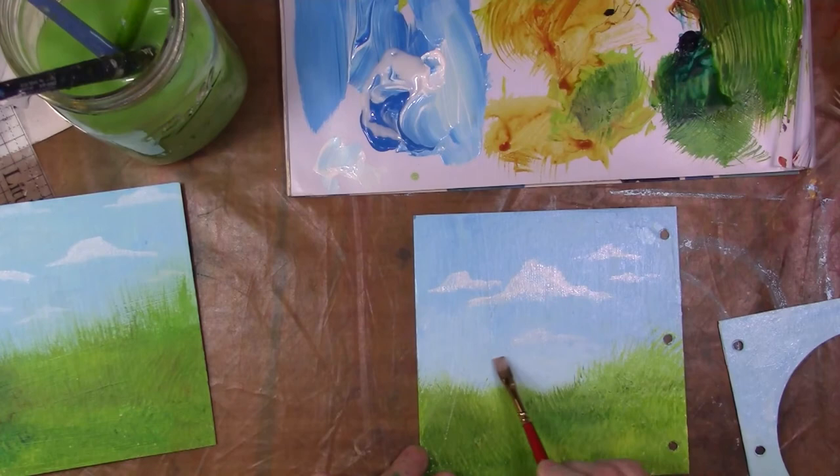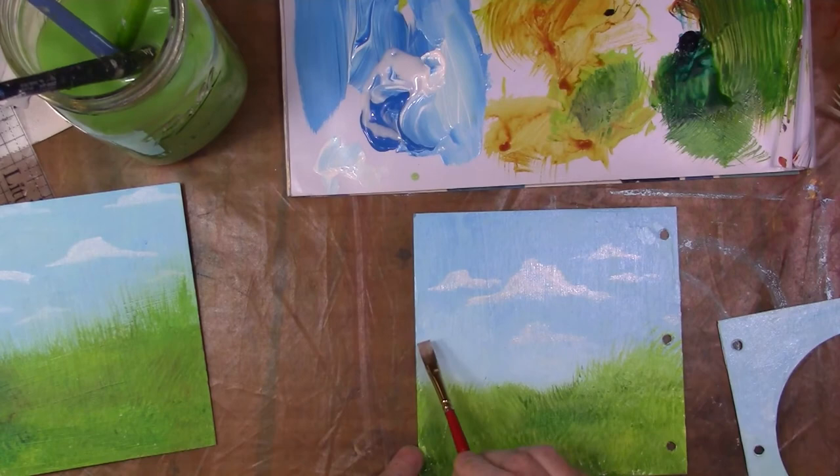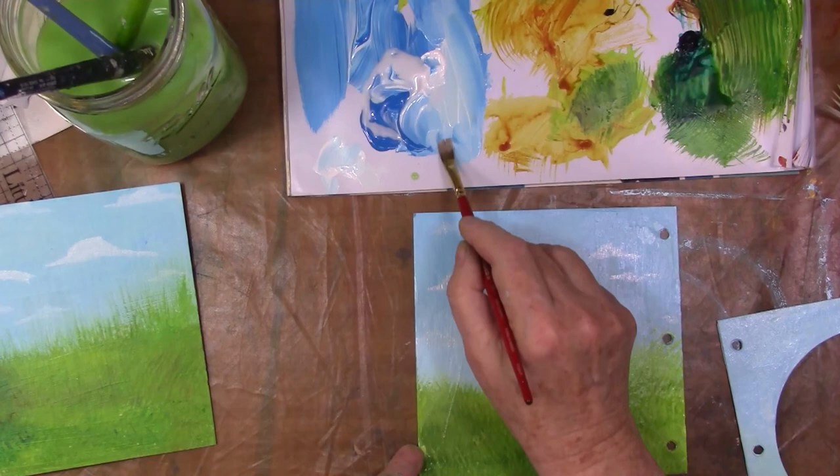Usually clouds have flat bottoms. I used a brighter, more pure white for the clouds that are closer to us, and right now I'm painting clouds that are further away. Again, giving you that perspective so it feels like things are further away — just a little tip. Adding a tiny bit of blue.